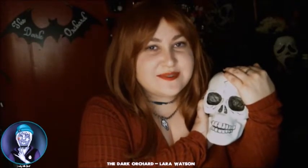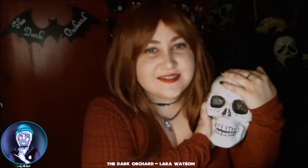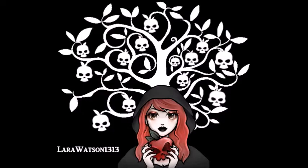Good morning my lovely little ghosts and welcome to the Dark Orchard. I'm Laura and this is a Scream video. Today I'm gonna be trying Judy Hicks's Lemon Squares.